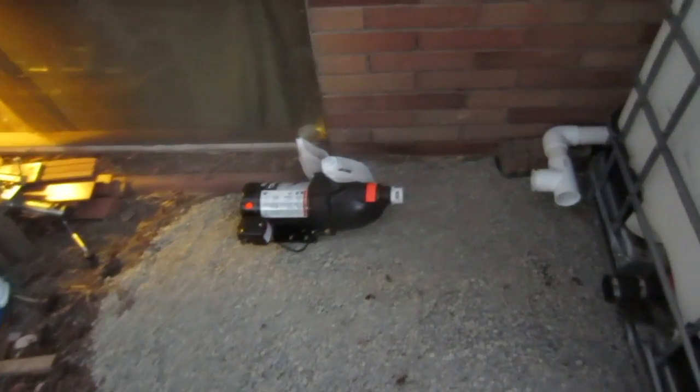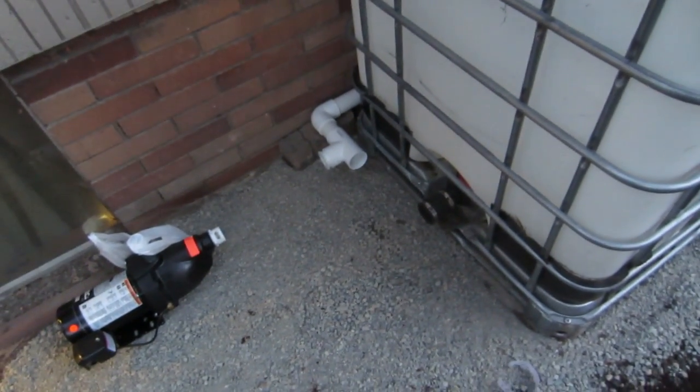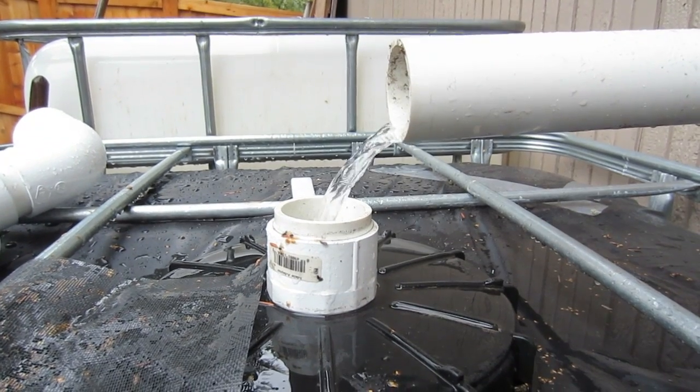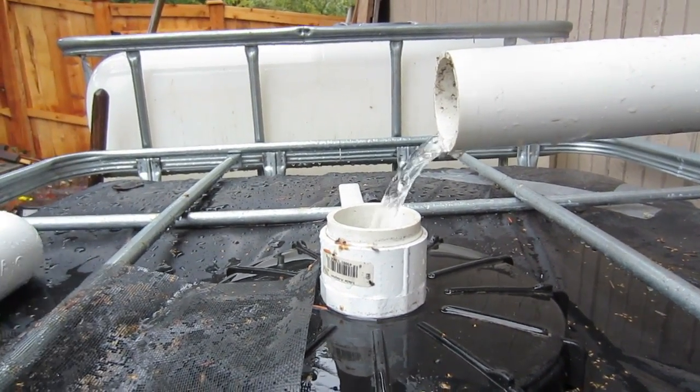There will be a pump involved in the system, so stay tuned for part two, possibly three. I took off the tee I normally have on there and the filter just to show you the flow I'm getting right now.